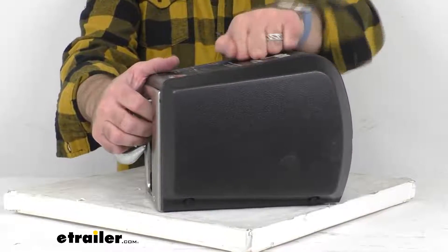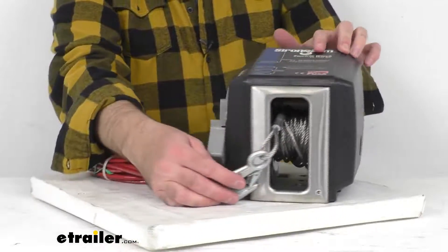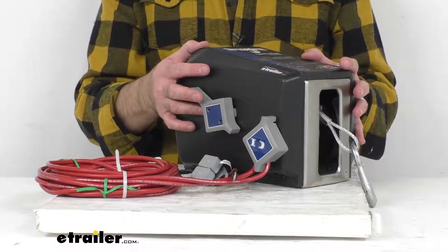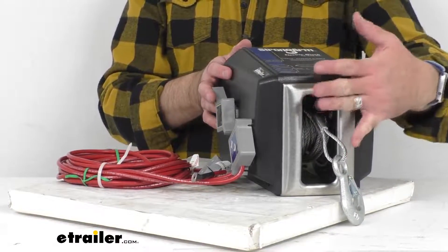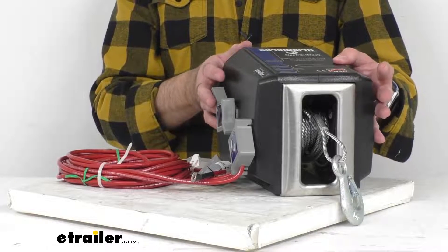This high-impact, weather-resistant case is going to give you excellent protection for the internal components, while at the same time being safer to use than open reel models. This brushed stainless steel front plate is going to give you superior rust resistance. And this is made here in the USA.